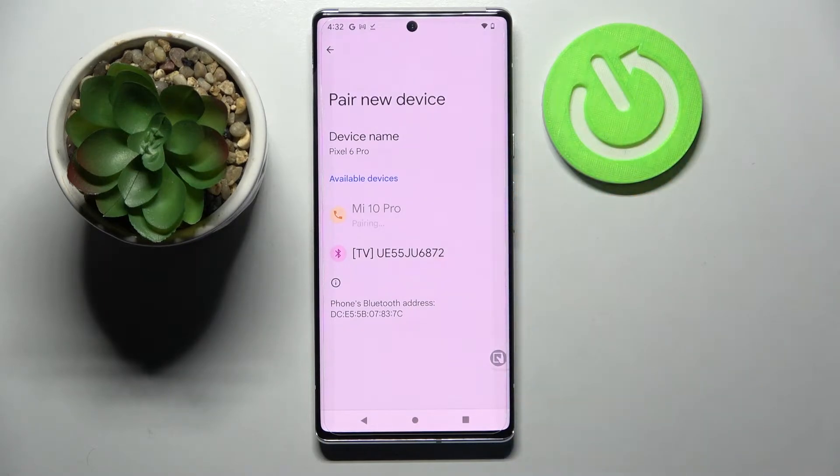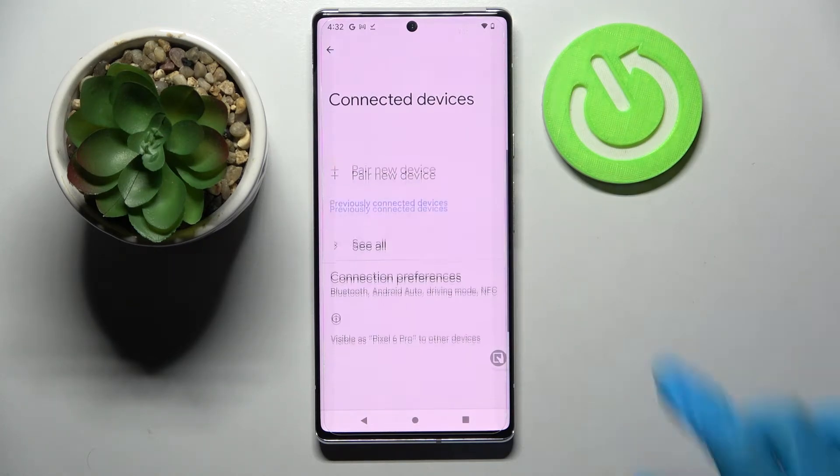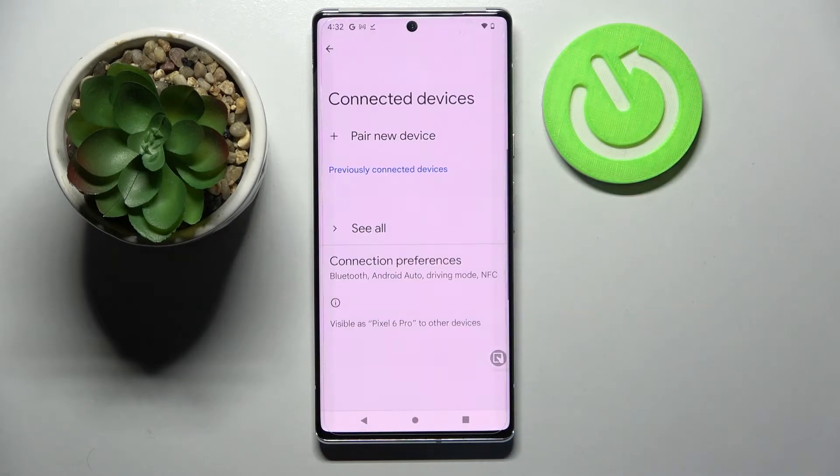Then wait for this device to accept your connection request. And as you can see my devices were successfully connected. You can always disconnect them though by clicking on this little gear icon next to the device and choosing forget. Now confirm your choice in the pop-up.